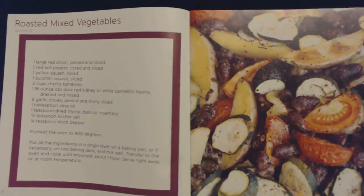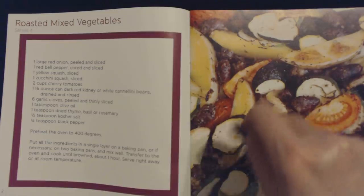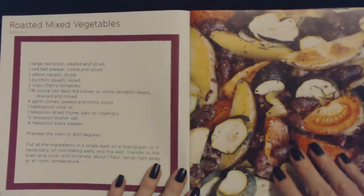That's the best stuff. I like to add seasoned salt to the olive oil and then just brush it on the vegetables on both sides and roast them that way on a grill or something. It's really good.